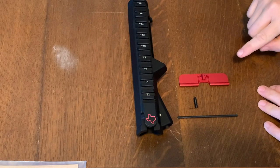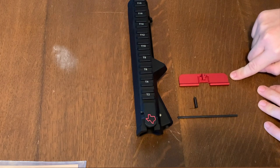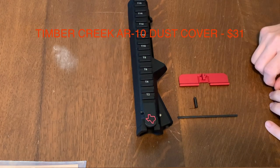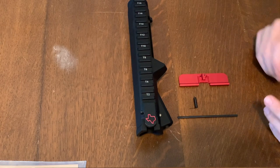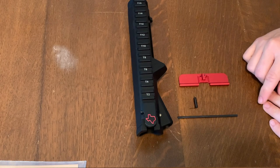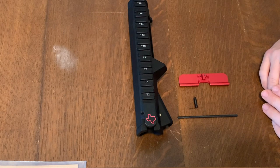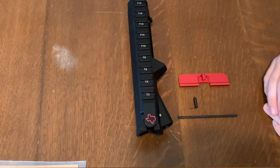What you have here is your ejection port or dust cover, the spring for it, and the rod for it. All this together cost me about $31, including shipping and tax. If you want to make a budget build, I recommend the Aero Precision upper parts kit — it'll come with this and your ejection port for probably about $25 or $30.